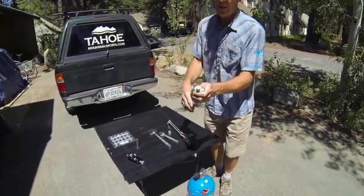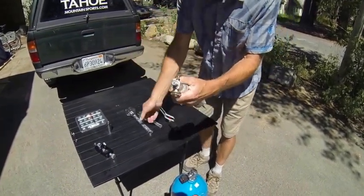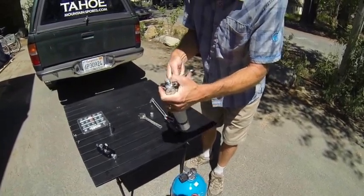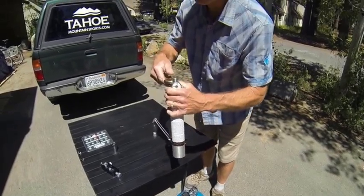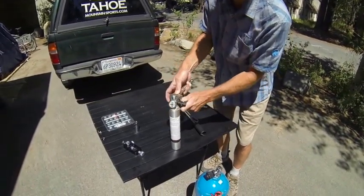The first thing we need to do — we've already punctured the burst disc when we deployed our airbag — so we need to remove this top part and replace that burst disc. You should not have to do this yourself; take it to a shop that's qualified. There are Mammut dealers listed on the website. If you're in Tahoe, Tahoe Mountain Sports is obviously a good one to come to.